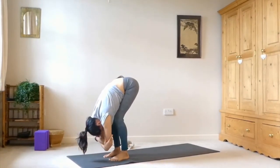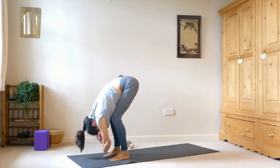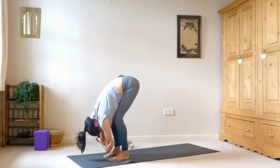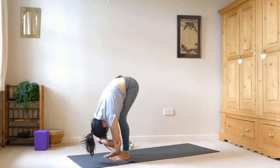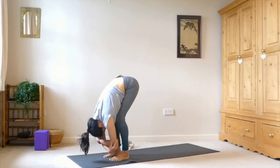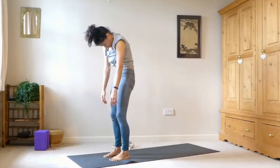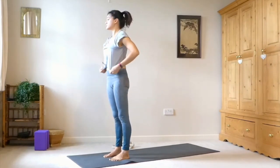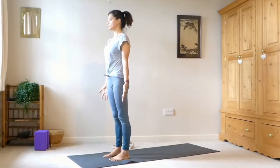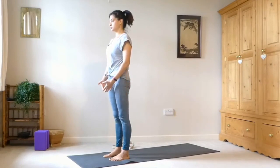Feet are at hip width, deep bend in the knees. Take opposite elbow with opposite hand, coming into ragdoll, and we'll just sway from side to side — feel the release in the lower back. Then let the arms hang and roll all the way up to stand, coming into a mountain pose. Get nice and strong, get grounded, find length in the spine.